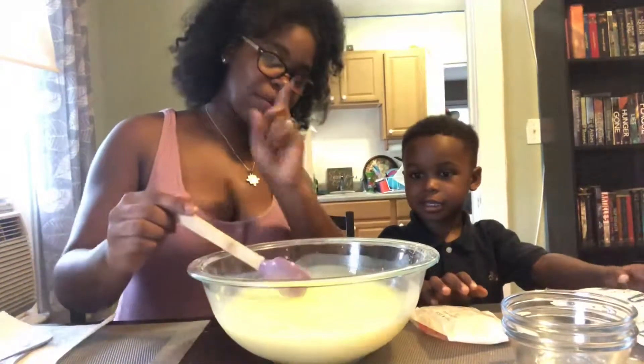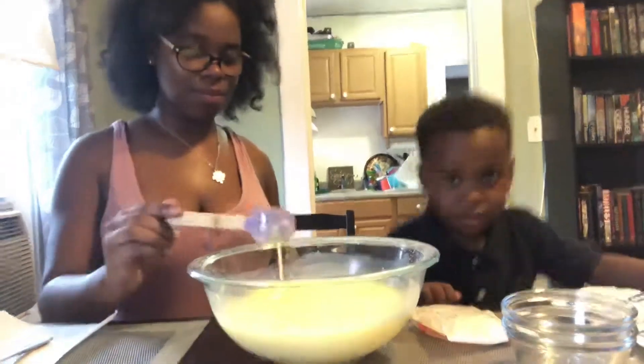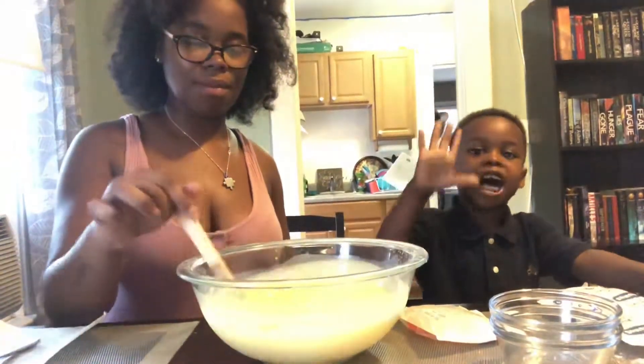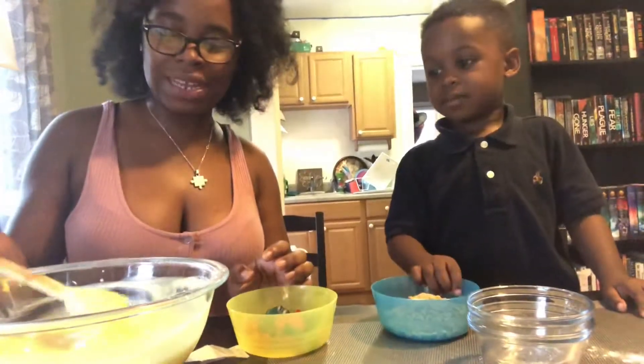So tell them we'll be right back in five minutes. Okay, we're back. Chase used the bathroom, washed his hands, and we're back. Our pudding is nice and thick now.